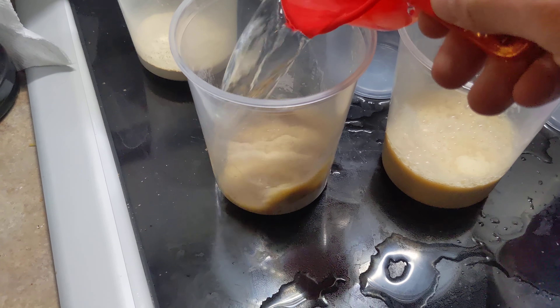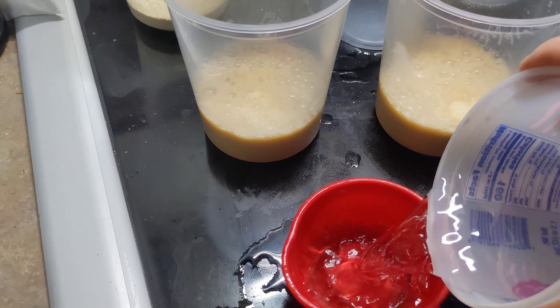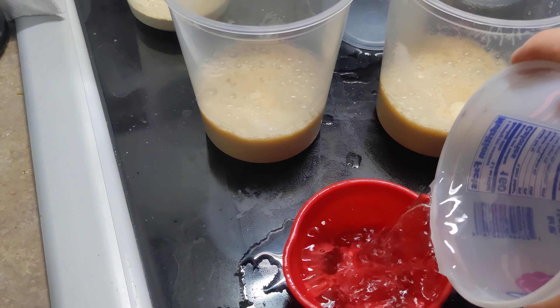It'll work itself out and make itself dry. Well, not dry all the way, but all the water will be used eventually, or soaked up.